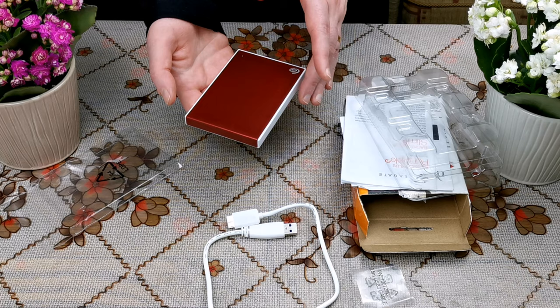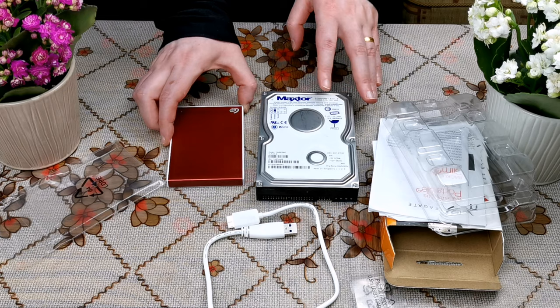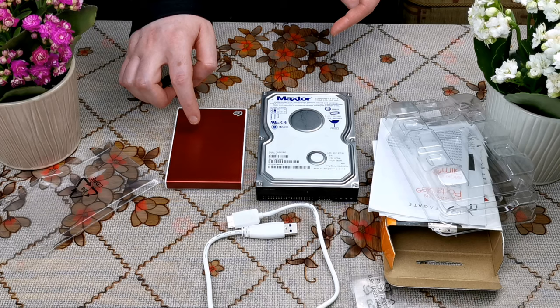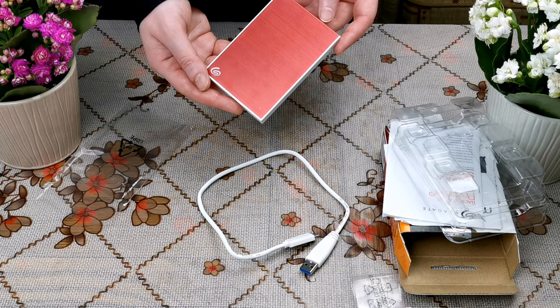It's very thin and very light in weight. Compared with other older hard disks, this size is very small. I have here an internal hard disk, and if you look at them together, you can see the huge difference in size, thickness, and weight.